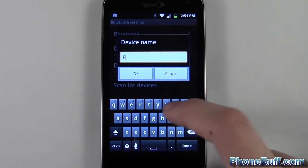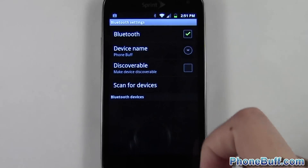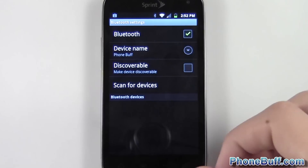Delete it and rename my phone to phonebuff. Type in phonebuff, hit OK, and there you go — the device is now renamed. Whenever I connect another device to it, it'll show up just like I want it, saying phonebuff.